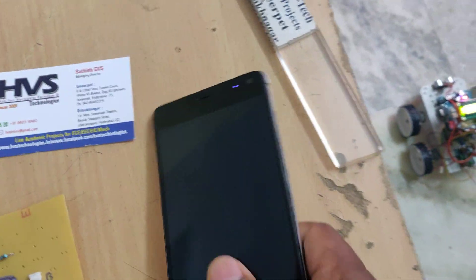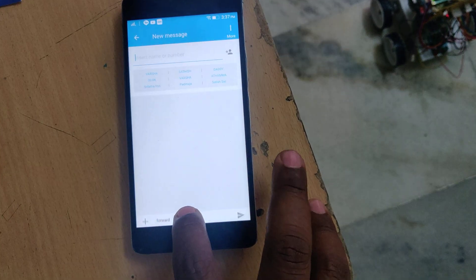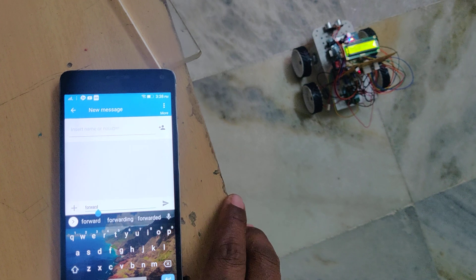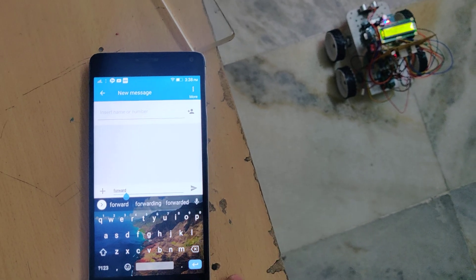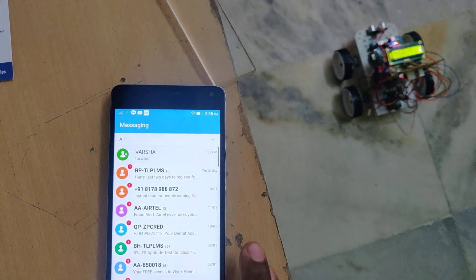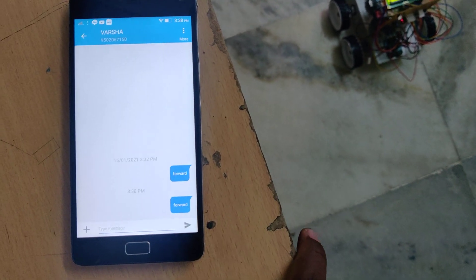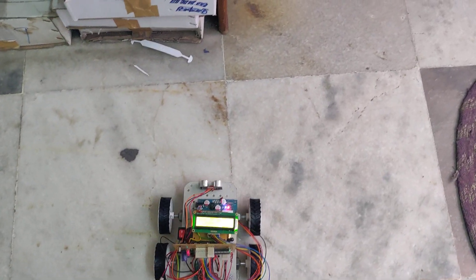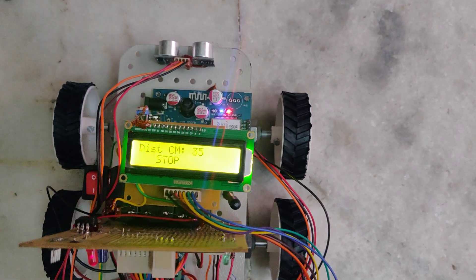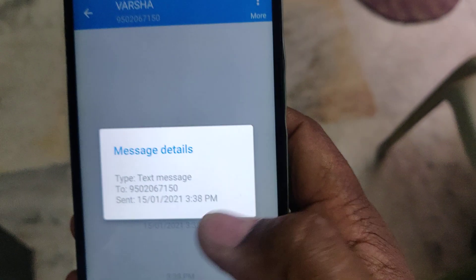The distance will be displayed on the LCD. Now we are going to send a message — I am sending the 'forward' command to move the robot forward. We need to send the message to the SIM card number inserted in the device, and then the robot will move forward. Whenever an obstacle is detected in front of the robot, it automatically stops and displays a message on the LCD. We have set the obstacle distance threshold to 40 centimeters, so below 40 centimeters the robot will stop.